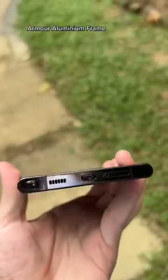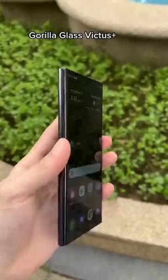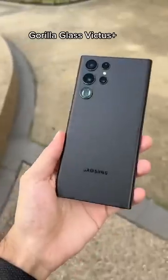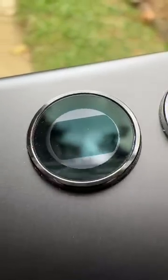That's thanks to the Armor aluminum frame that can protect it from pretty much any damage. And even both the front and back having Gorilla Glass Victus Plus, which is the strongest material on any smartphone. It even has a special coating on the camera lenses to protect them.